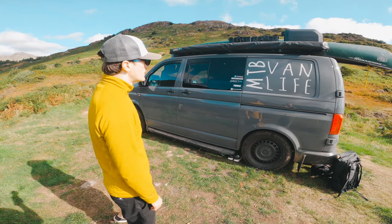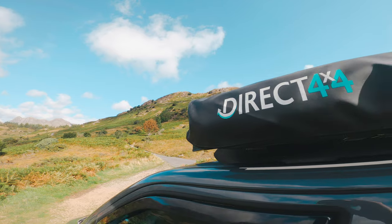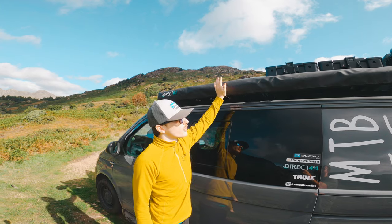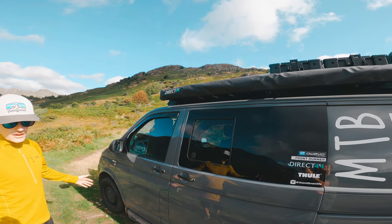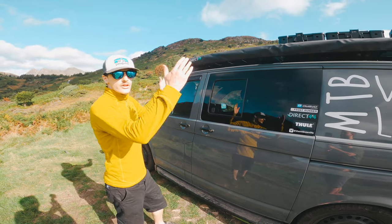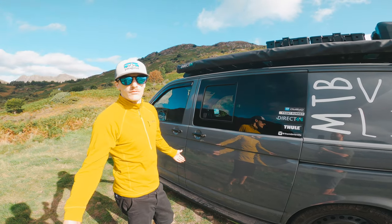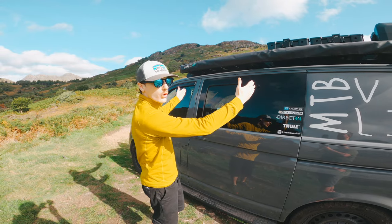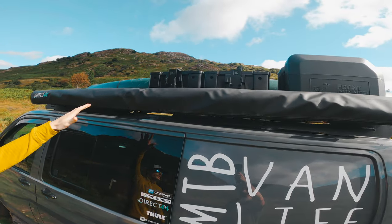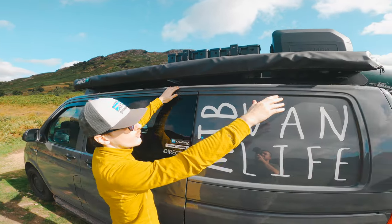From the outside, starting from the top, we have a Direct 4x4 awning - I believe it's a 2.4 metre. That comes out for when it's raining or if it's sunny and you want a bit of shade. We did originally have a shorter one but went for a larger one which provides enough surface area to actually protect you. Everything up top is attached to a Front Runner rack.